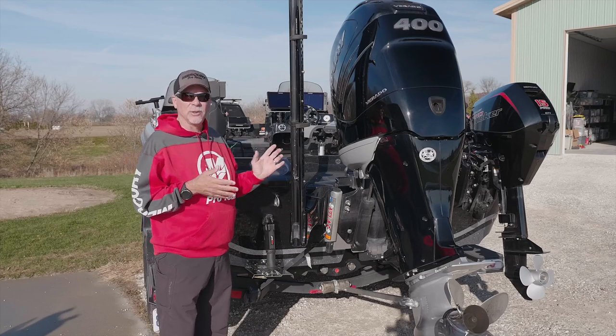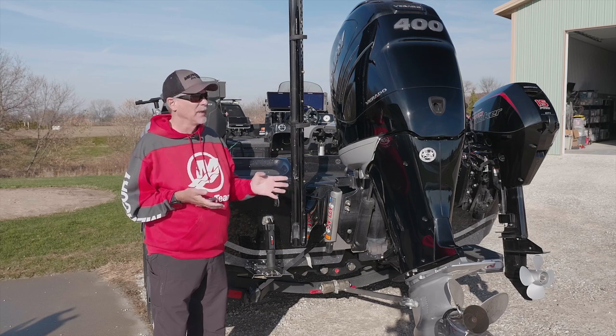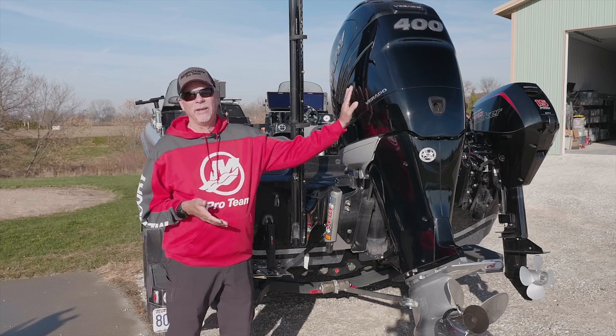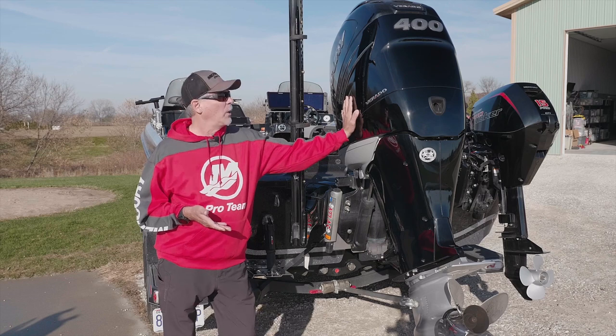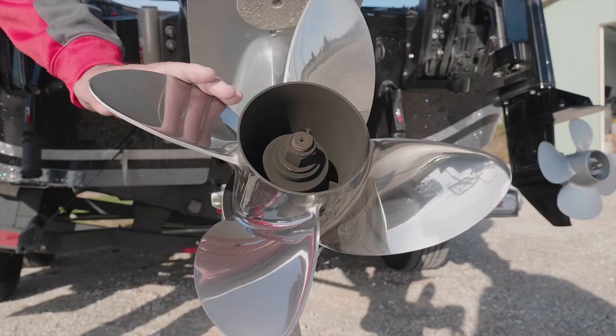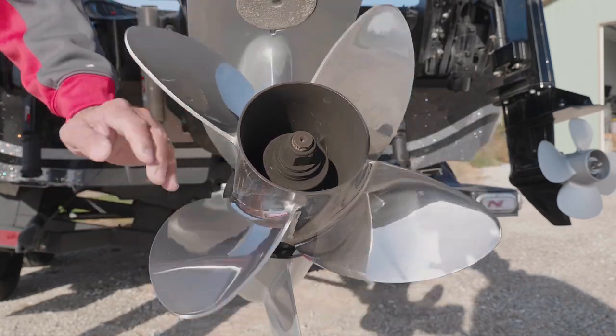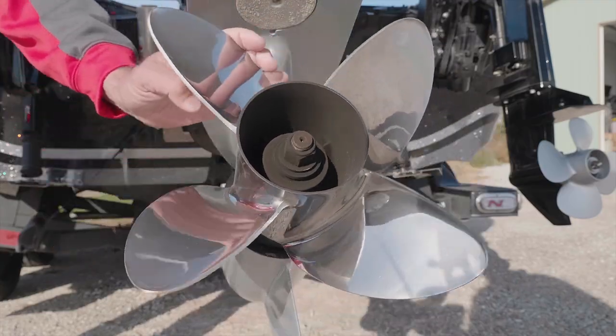I want to take a moment to explain a little bit about high-performance deep V boats. This is a big Mercury Verado 400 horsepower engine. It generates a tremendous amount of prop torque. When you let this baby rip, especially when the engine is trimmed down, that prop torque is tremendous.